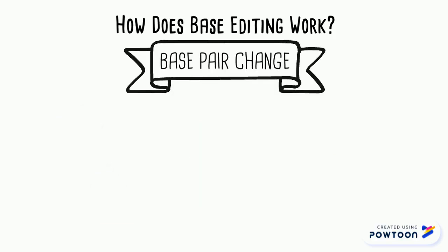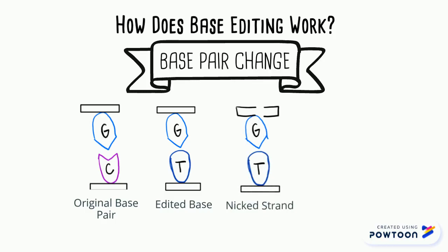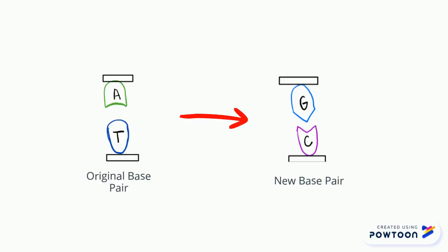This base editor can change a base, C to T. However, we still need to change the paired base, G, to an A. Otherwise, we have an unstable pair. So we nick or cut the strand, which tricks the cell into changing the G to an A, completing the base pair change. Researchers have also produced a base editor that converts A into G using a similar method.